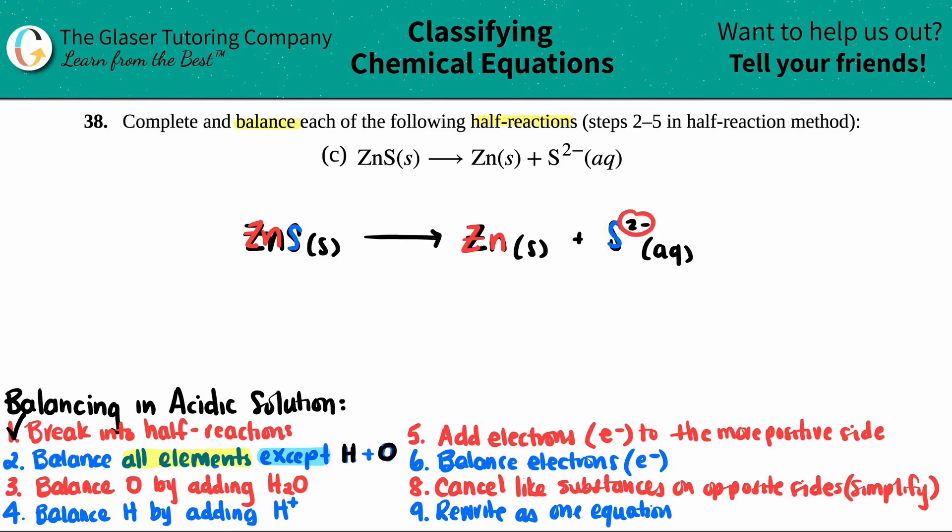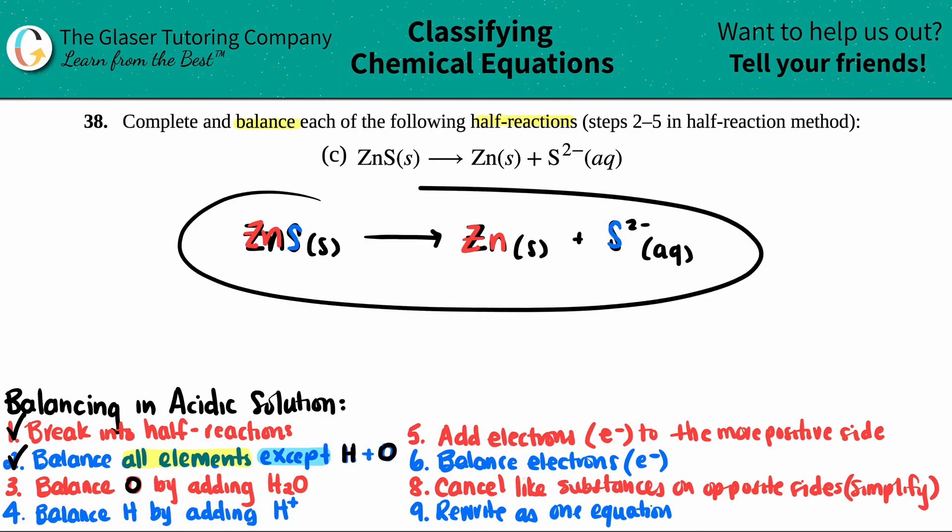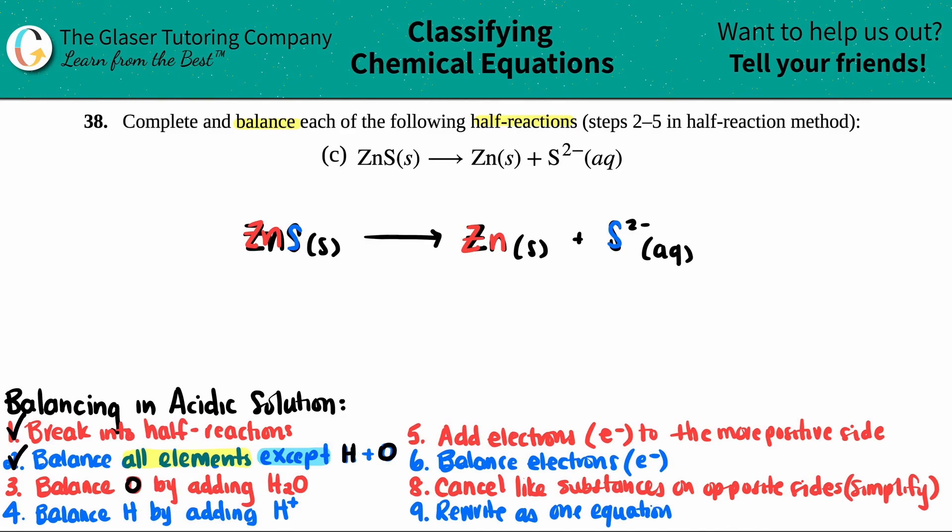Notice that the '2 minus' is not a quantity of sulfurs — it's the charge, which we will get to later. So I don't have to do anything for this step. Now for the third step, you balance the oxygens by adding water, H2O. But I scanned this and I don't even see any oxygen. So if you don't have that element, skip over the step. It's that simple.